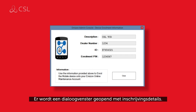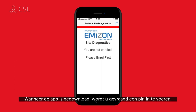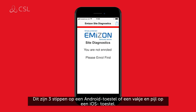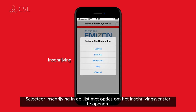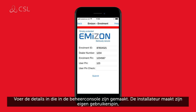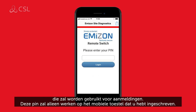A dialog box will open with enrolment details. To complete the enrolment process, download the Amazon Sites Diagnostics app from your smart device's app store. When the app has been downloaded, you will be prompted to enter a pin. Click the icon in the top right-hand corner of your device to enter the enrolment screen — this appears as three dots on Android or a box and arrow icon on iOS devices. Select Enrolment from the list of options. Enter the details created on the admin console. The installer creates their own user pin, which they will use for future logins. Please be aware that this pin will only work on the mobile device you have enrolled.